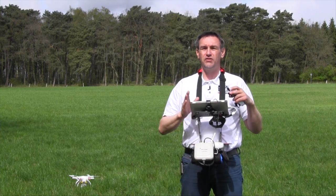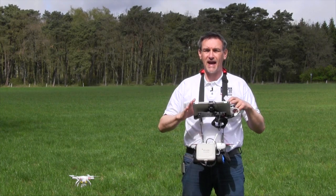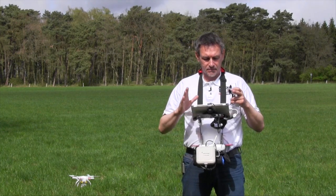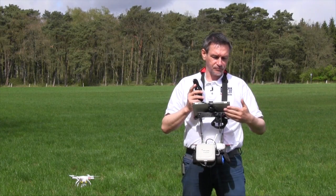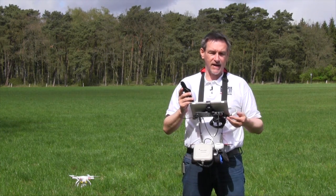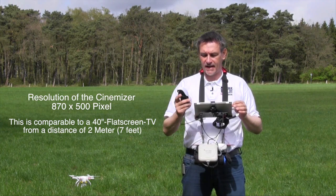First of all, if you want to use the Zeiss Cinemizer, you need a smartphone or tablet which has an AV out or an HDMI out. In my case I use an iPad, because the iPad has the HDMI adapter and you can plug the electronics of the Cinemizer directly into the HDMI connector and you have the picture directly in the eyeglass.